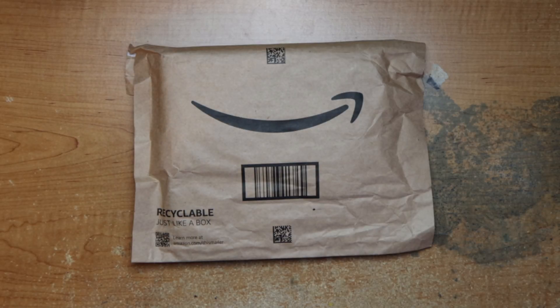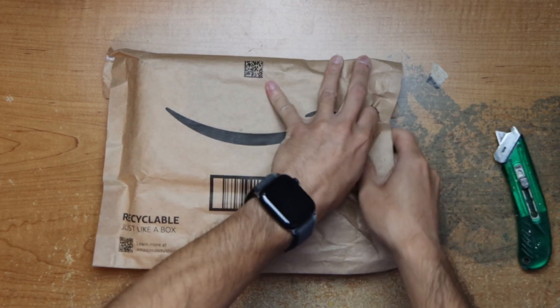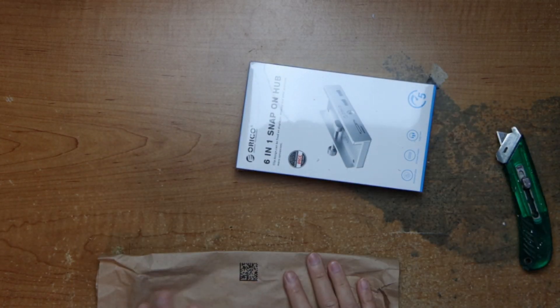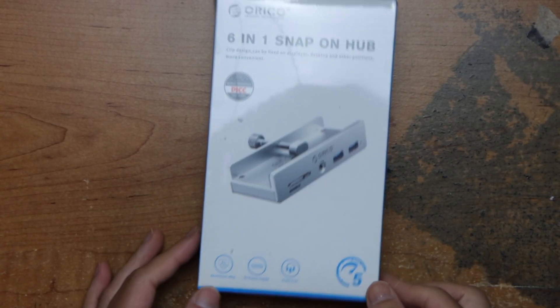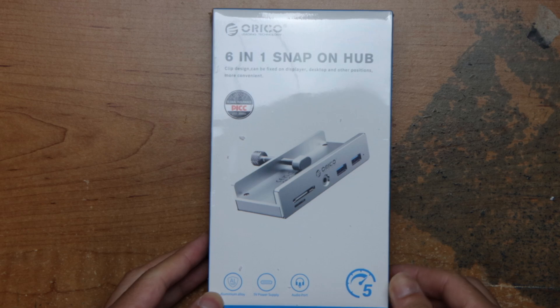Hey guys, this is Robert and here's the package. So let's open up and see what's inside. It's a 6-in-1 snap-on hub and it goes under your monitor.